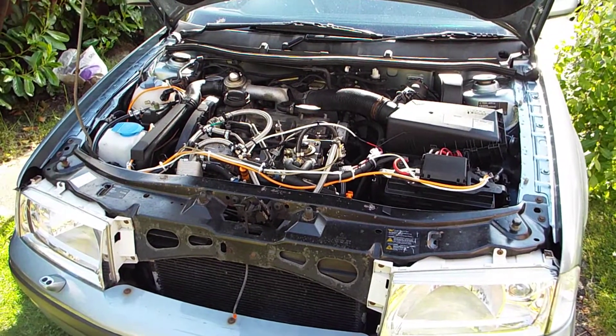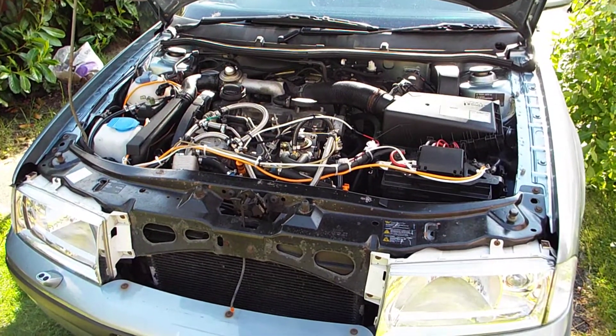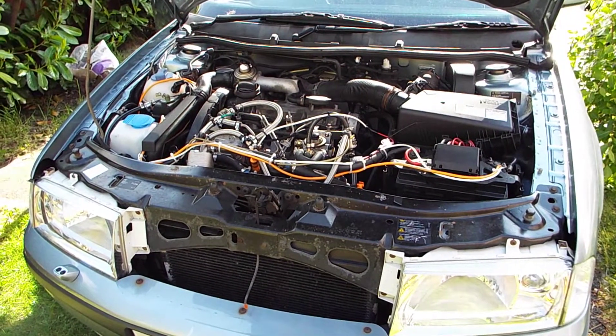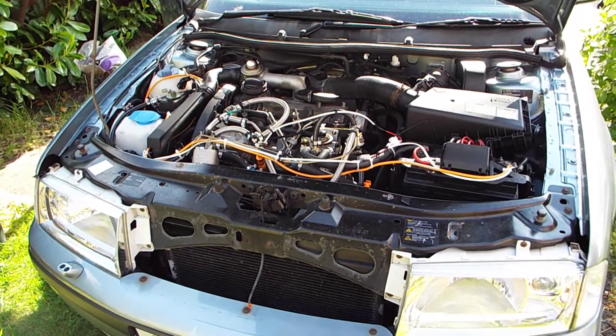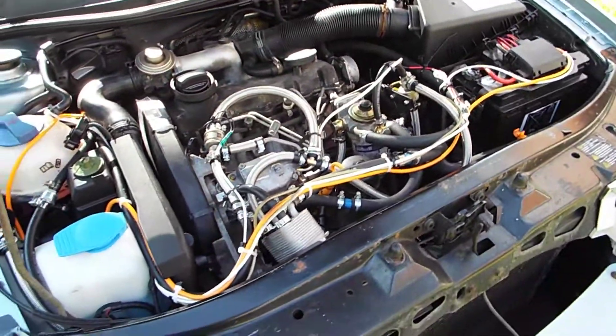We've got a 2003 Skoda Octavia Estate, 1.9 TDI, 110bhp — it's the Red Eye. We've converted it to run on used vegetable oil; can run it on new oil too.